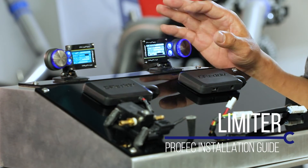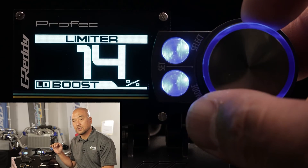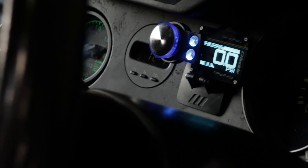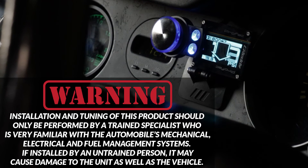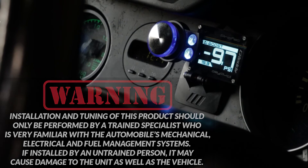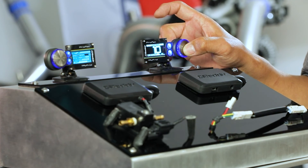The last setting is the limiter. This works in conjunction with the warning. When the warning threshold is hit, the limiter setting actually brings the boost down until it falls back below your warning setting — it's a great safety feature. This is in percentage of the duty cycle, same as the set setting. The number you put in here is not psi or kPa, but the percentage of the duty cycle it's going to lower your boost to bring it below the warning limit.